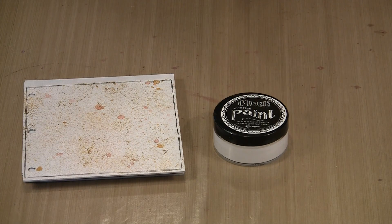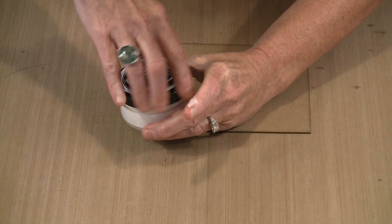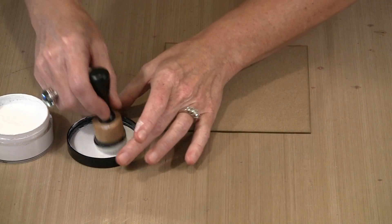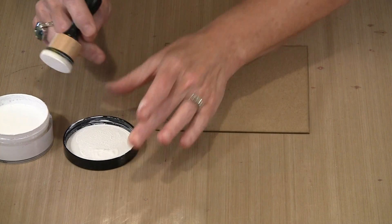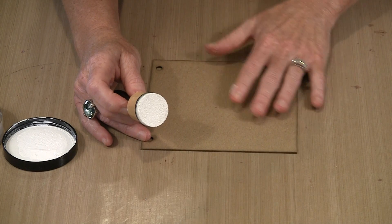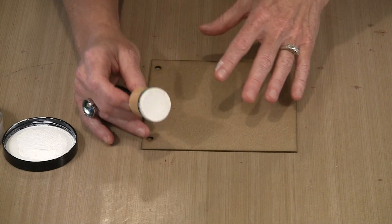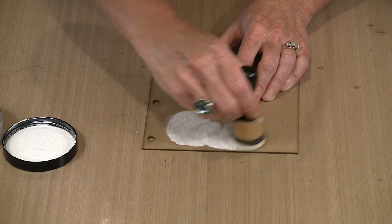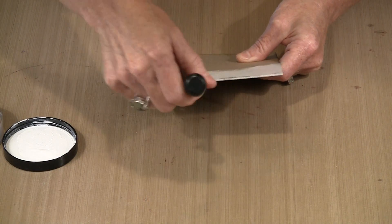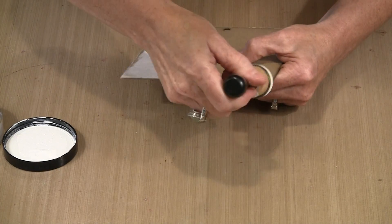I'm going to quickly show you on the cover. I'm using one of the mini ink blending tools and the white paint, and I want to get a coat on here. I'm probably going to want two to three really thin, really light coats. I like this process because it gives me coverage without brush strokes or variations in depth of color. I'll apply it in a circular motion. You'll want to do the edges first — I only ever put one coat on the edges, just tapping it along.